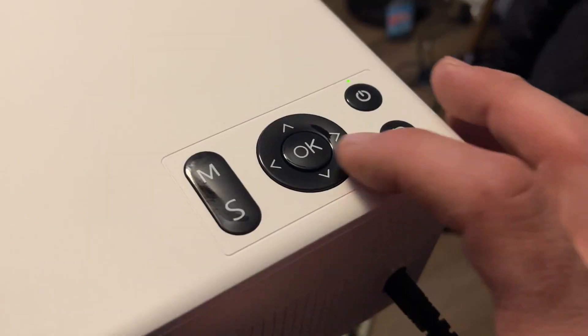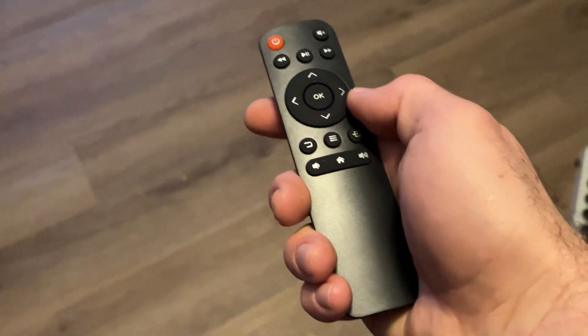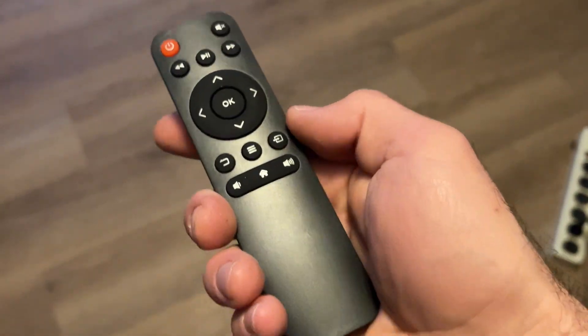Another thing I really liked is you do have some quick buttons on the top to get through the different menus, along with the remote. The remote — you kind of have to really point it right at it — but it's a nice easy remote, good size, fits in the hand, and has rubber buttons so you're not going to slip on anything.